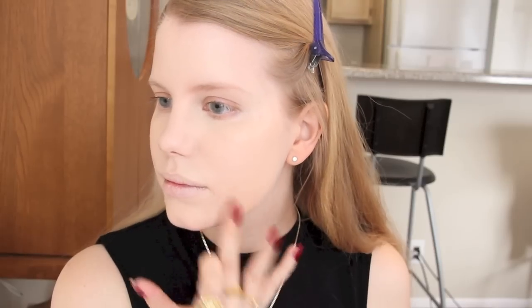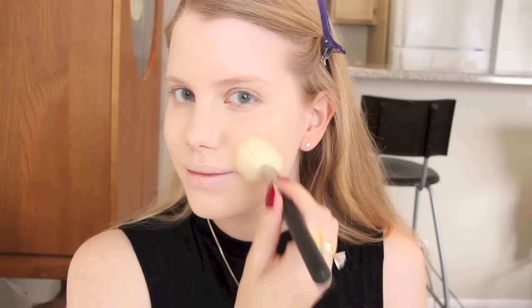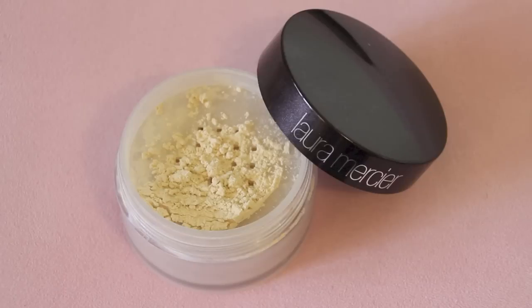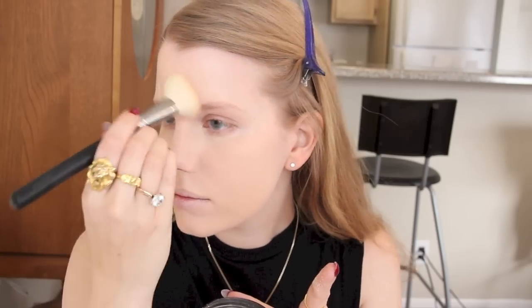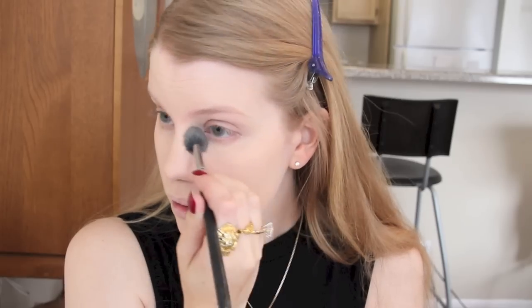Plus, it's waterproof. Occasionally, I still use my NARS Creamy Concealer. I set my foundation with my two favorite Laura Mercier powders as usual. I use the Translucent Loose Setting Powder for my whole face, and then the Smooth Finish Foundation Powder for under my eyes and any other areas that need extra coverage.